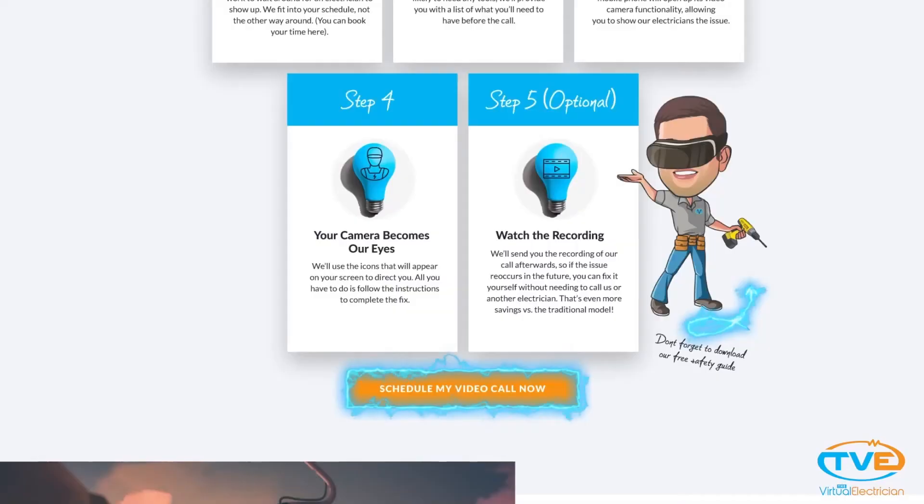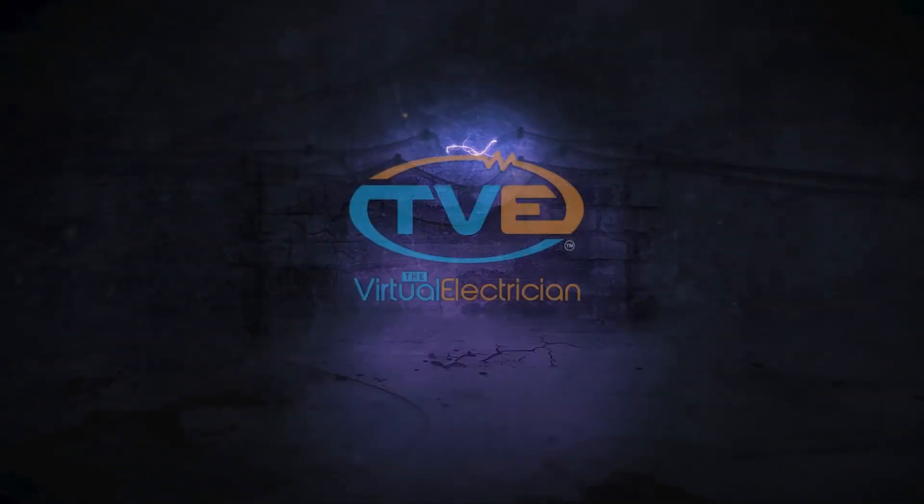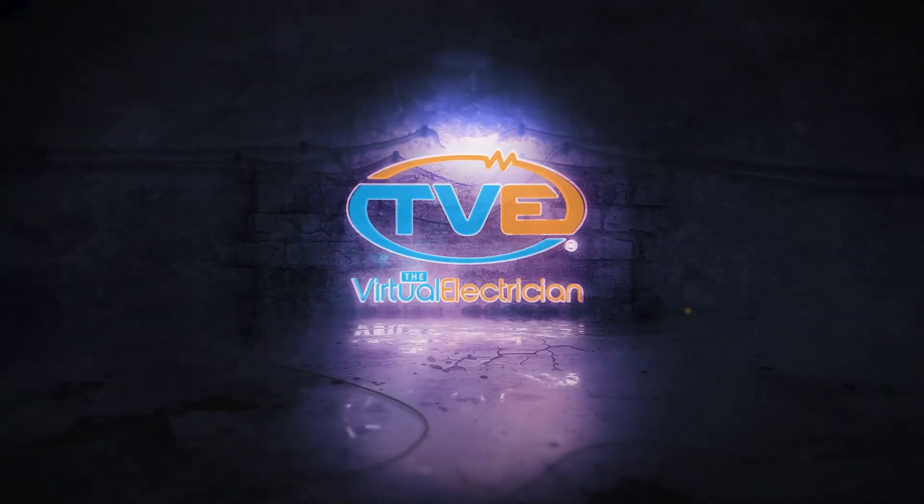If you're looking for extra protection for your electrical system, get a bunch of these. Go to thevirtualelectrician.com and schedule a virtual electrician to walk you through it.